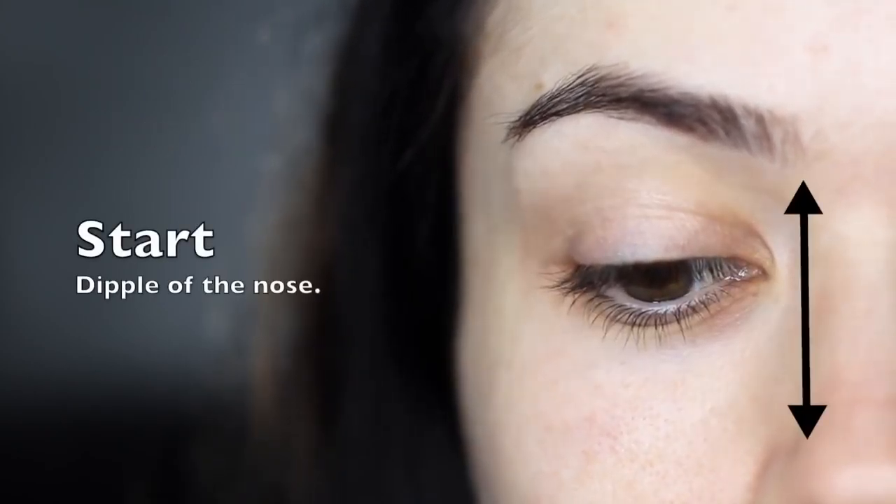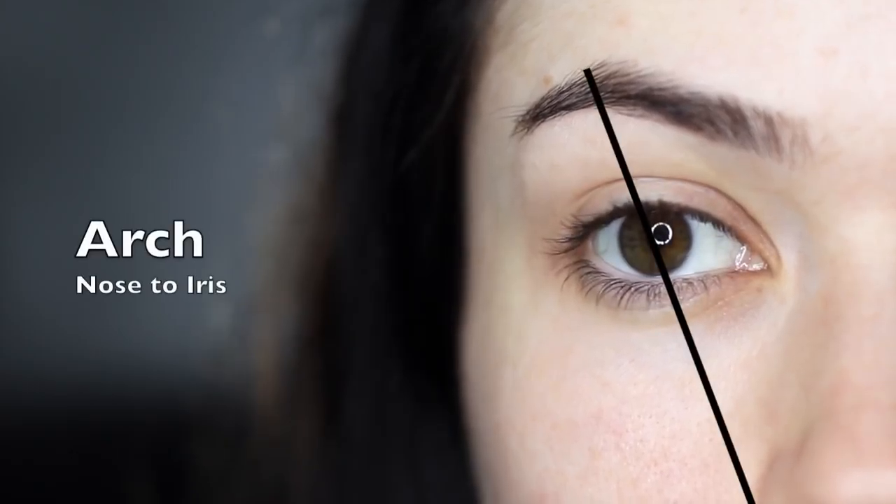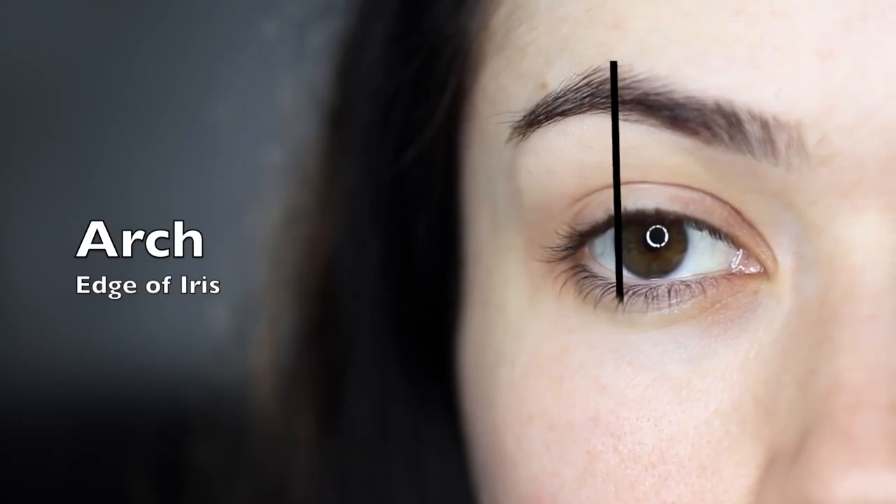For the start point, you just want to use the dimple of your nose. For the end, use your nose again and the edge of your eye. And then for your arch, you can use your nose through your iris, or the edge of your iris when you're looking straight on in a mirror. Use this as a general guide and let's get started.